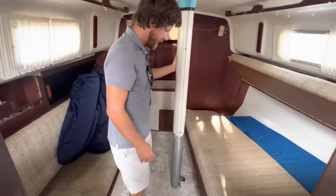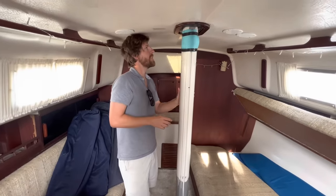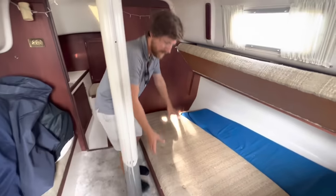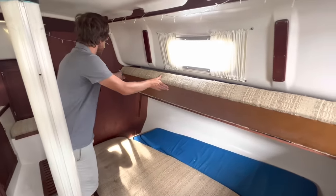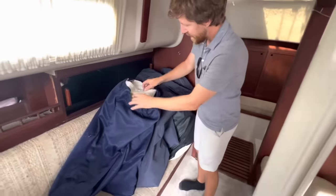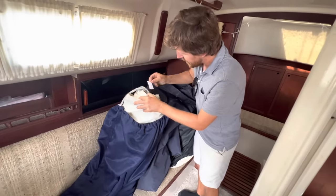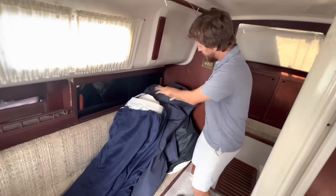Going forward, we've got the keel-stepped mast, and not really many obvious signs of leaking — I'm sure it probably leaks a little bit. I like the way this thing folds out, so we can fold it out and put the cockpit cushions there and have a nice bed for two people. And then lots more storage behind there. We've got three sails and they don't look like they're in too bad of condition — the stitching looks okay.